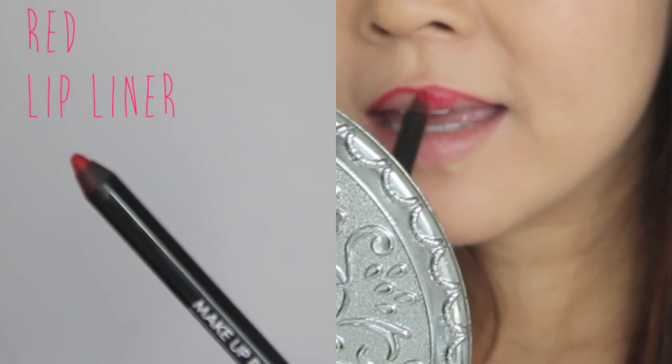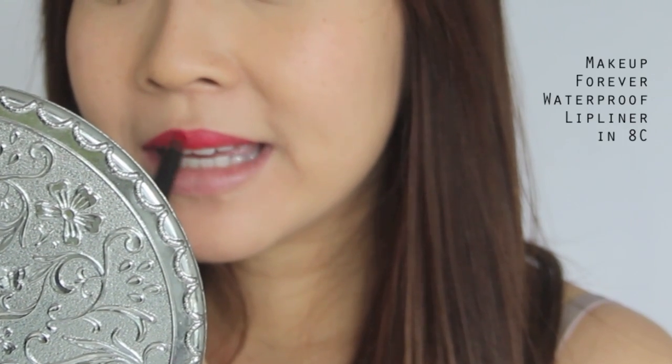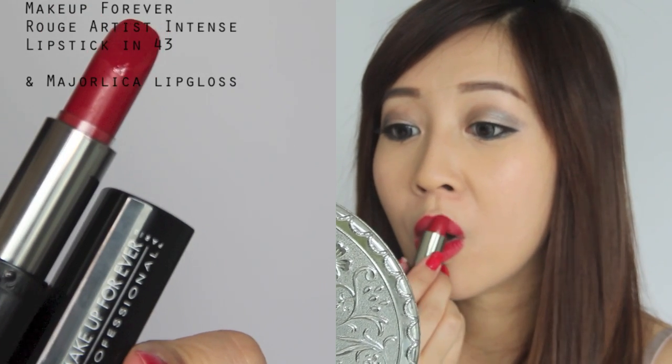Hyuna's makeup is not just about the gunmetal eyes — it's also about her sexy red lips. Taking a red lip liner, simply line your lips and fill them in. By doing this step, you actually help your lipstick last way, way longer. Now apply the lipstick and a sexy red gloss for a dangerous look.